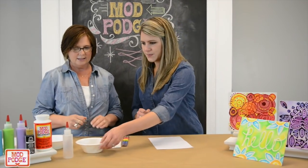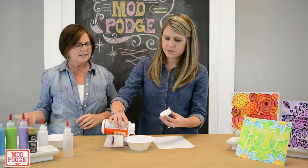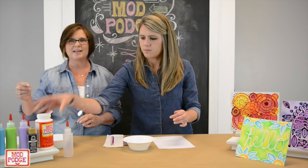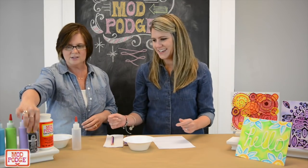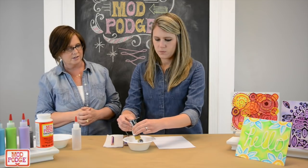So you get a bowl and then you're going to get some Mod Podge gloss. It needs to be gloss — I think it's prettier. You could use other formulas but I like the gloss because it's shiny. The next thing you're going to do is add a little bit of Folk Art paint. This is licorice, that's actually the color.